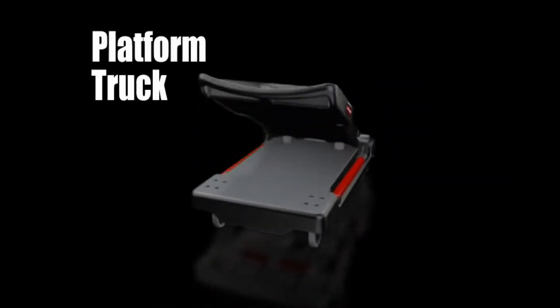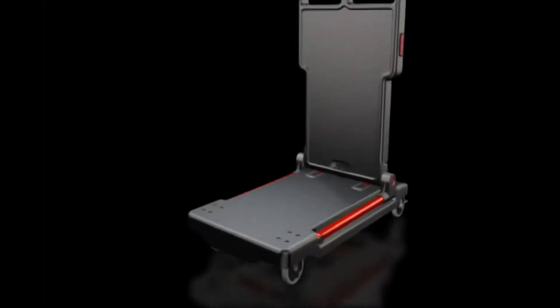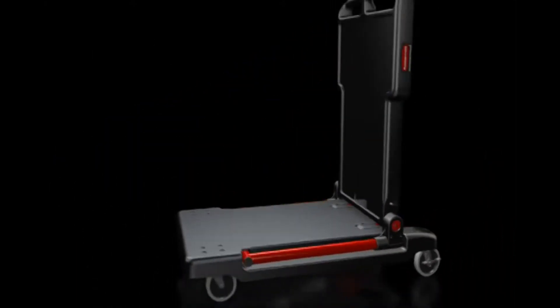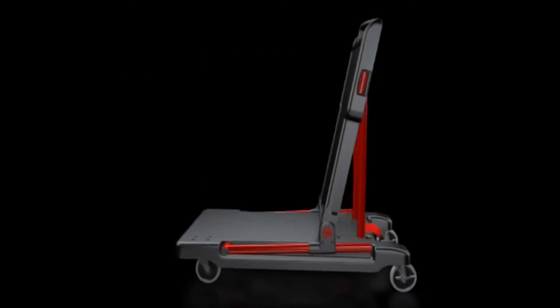Converting to a platform truck is as simple as raising the handle. With 24 by 36 inches of usable deck space and 250 pounds of capacity, carrying large items is effortless.